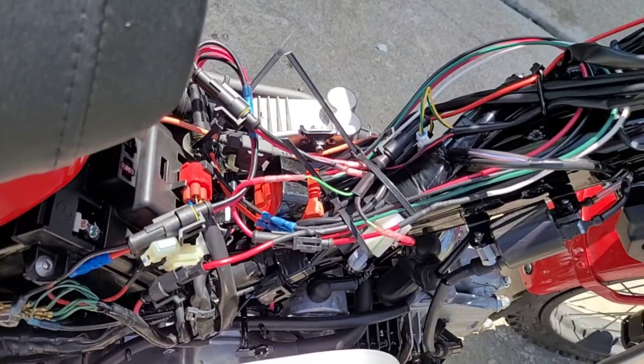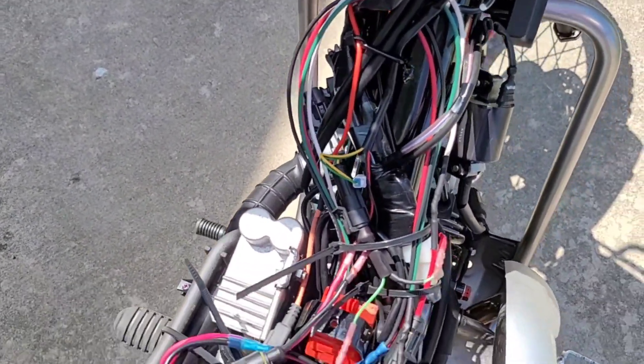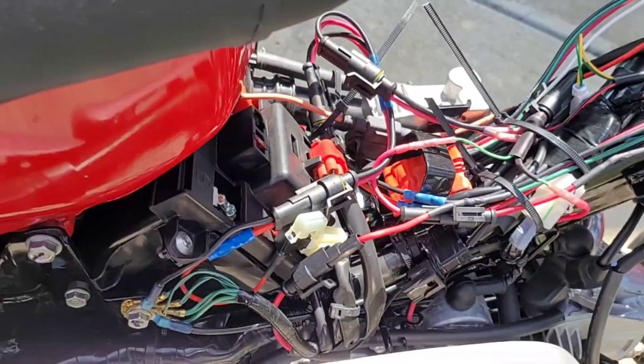Here's a closer look at the mess of wiring that we have right now. I'll show you a diagram of how I put it all together. This is all before cutting it down to size and making everything nice and neat and tidy.